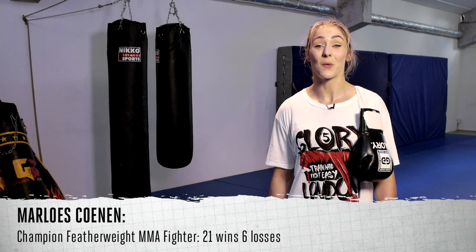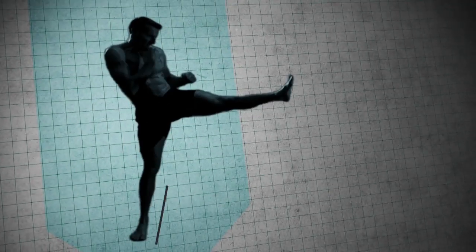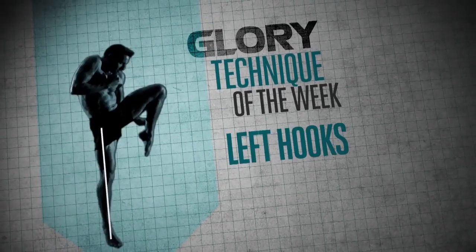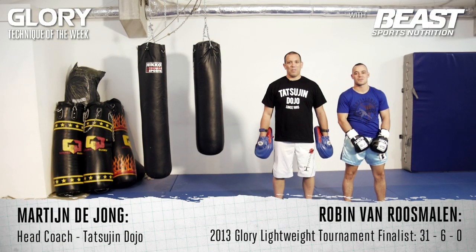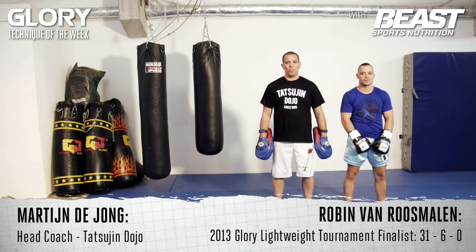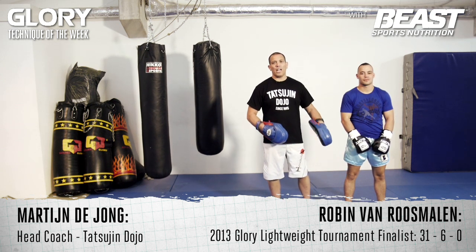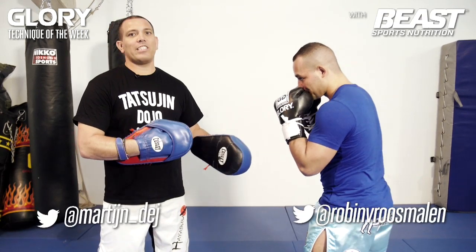Hi, I'm Marlou Skunen and welcome to Glory's Technique of the Week. Hello everybody, my name is Martijn de Jong. I'm here with Glory Lightweight Superstar Robin van Rosemalen. We're going to show you different types of left hooks — the hooks you can use as a counter or as an attack.